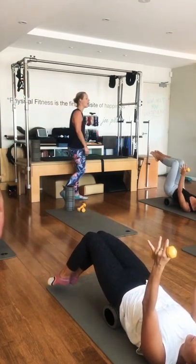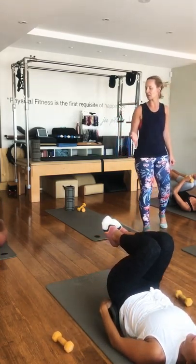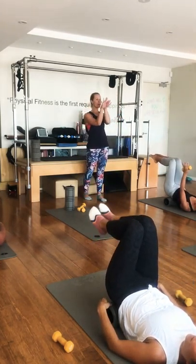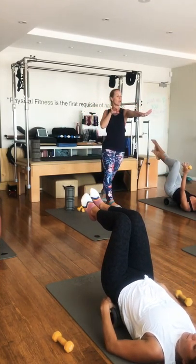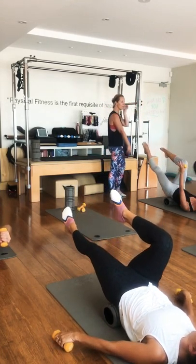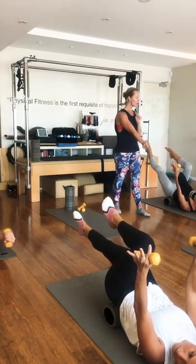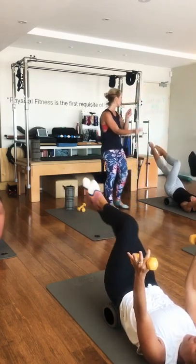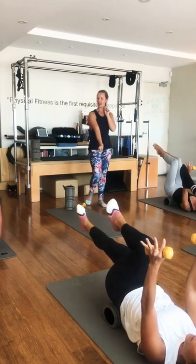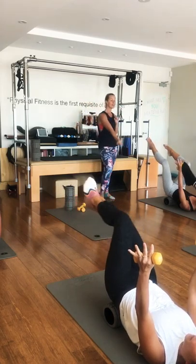Bring your knees in and give yourself a little hug. Arms up for challenge or arms down — your choice. Legs back up into tabletop. Take the right leg out, reach it long — left leg comes in towards you. Switch — so a little single leg stretch but switch them across each other. Use that roller to give you feedback if your pelvis is staying still. Feel like you're pushing that leg away from you, like you've got a strap around your foot.